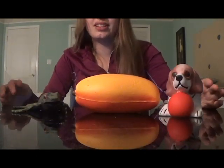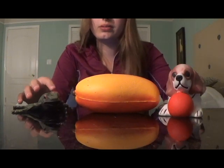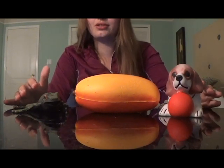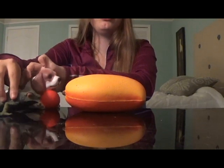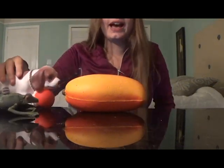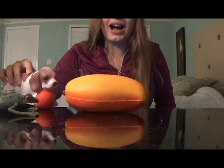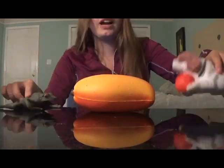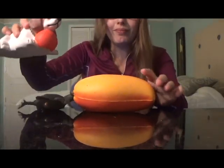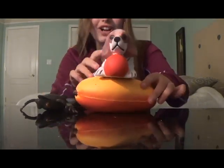The next reason I recommend squishies for autism is because you can play with them like dolls. Kids with autism love to pretend play and just use their imagination, and you can do that with squishies like these. Dogs always win. It's my giant mango now.